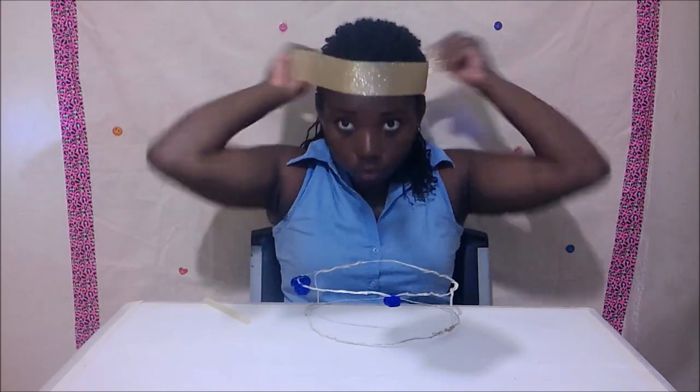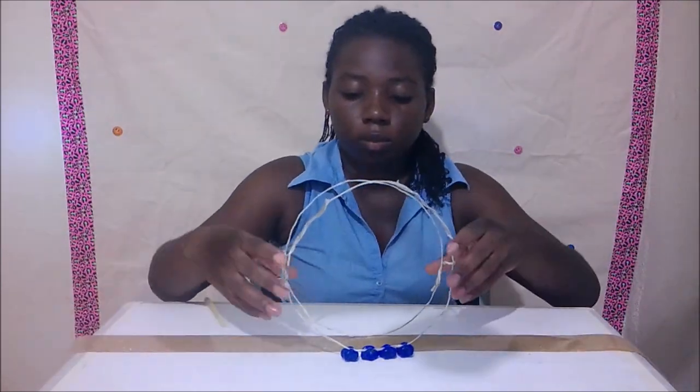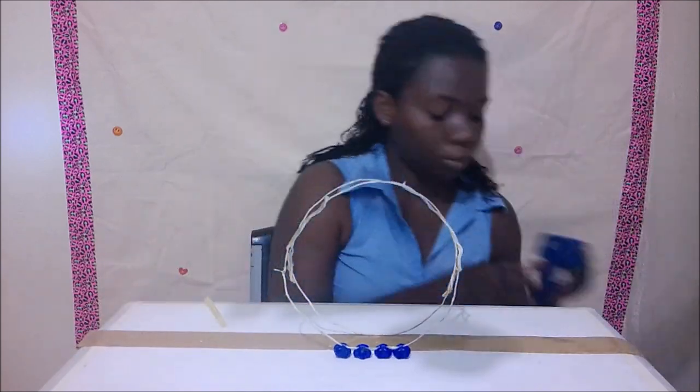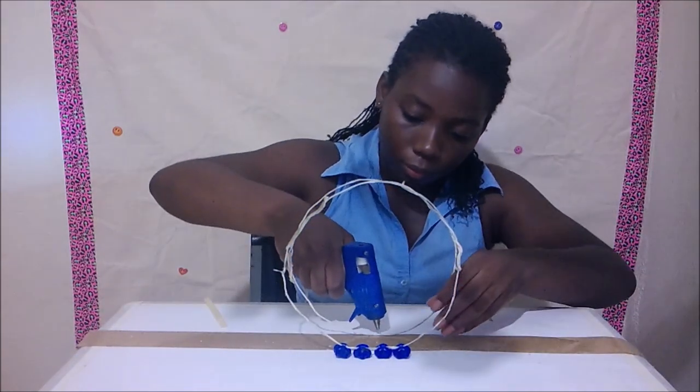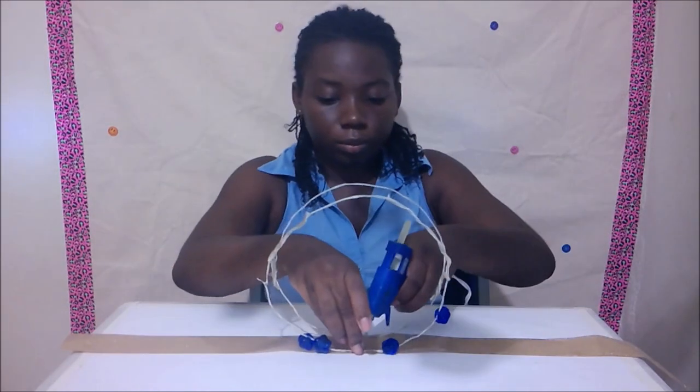Ensure that the gold tape is the same size as your head or your crown, then cut. Place it flat on the table then glue. Ensure to remove the beads out of the way as you go.